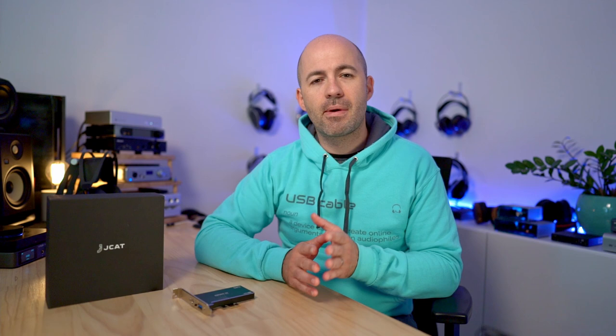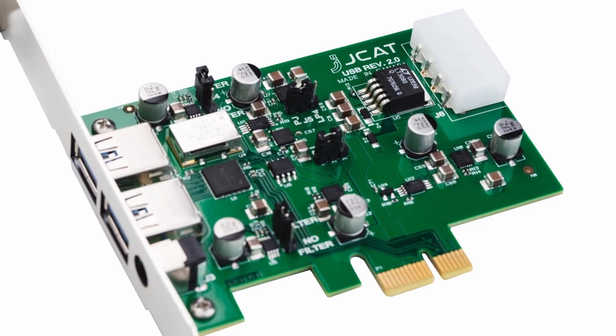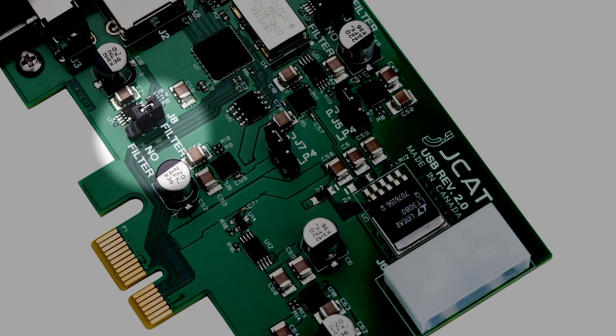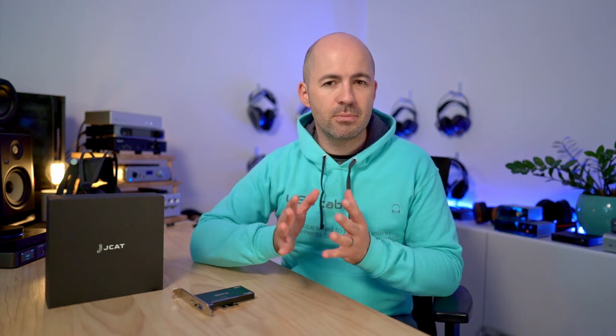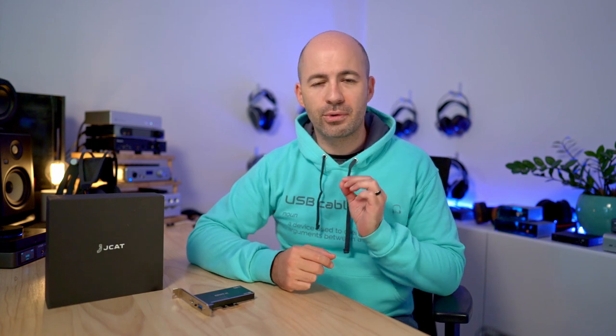The JCAT USB Femto card is a standard PCIe card that sits into a PCI Express socket on your computer motherboard. It takes a 5 volt power supply, either from the internal power supply of the computer or from an external power supply. Built into the card are jumper switches to allow you to choose which power supply you're using — internal or external — and also to choose whether you want filtering of that power on or off. For all of my testing I left that filtering on. One thing I really like about the JCAT USB card is that it's got two outputs.